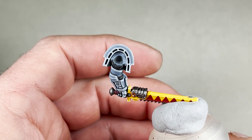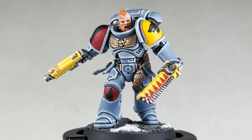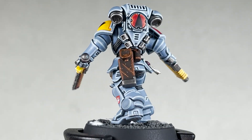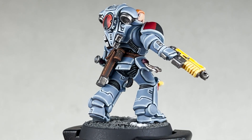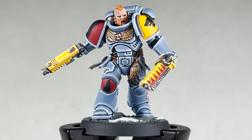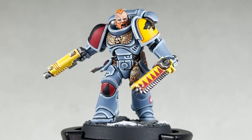With assembly complete and super gluing him to a base, this is how your Space Wolf should look. Hopefully you have found this tutorial useful. If you have, please like, comment and subscribe and stay tuned for future long format tutorials on Marines. Thank you.